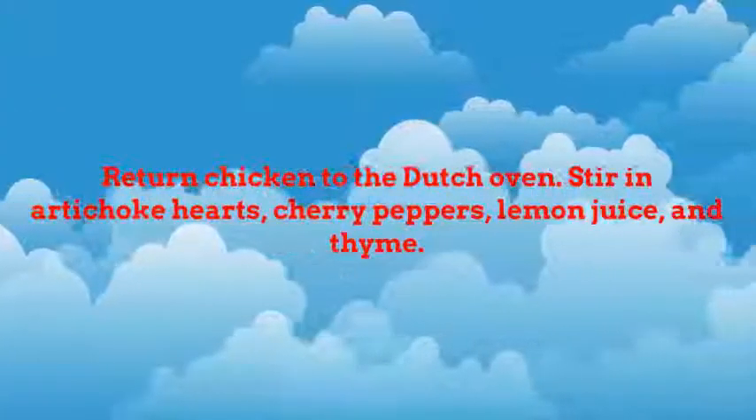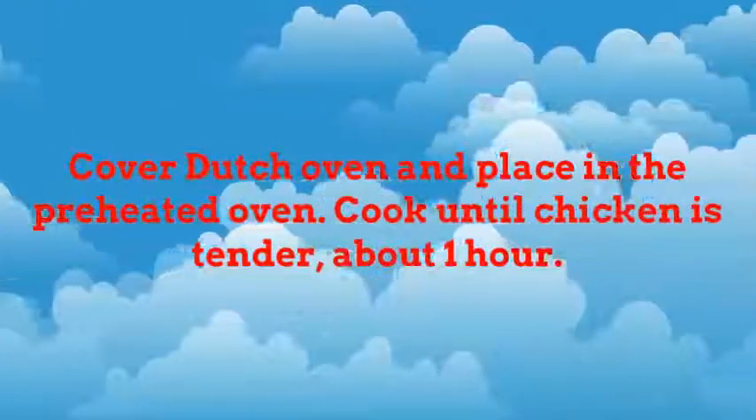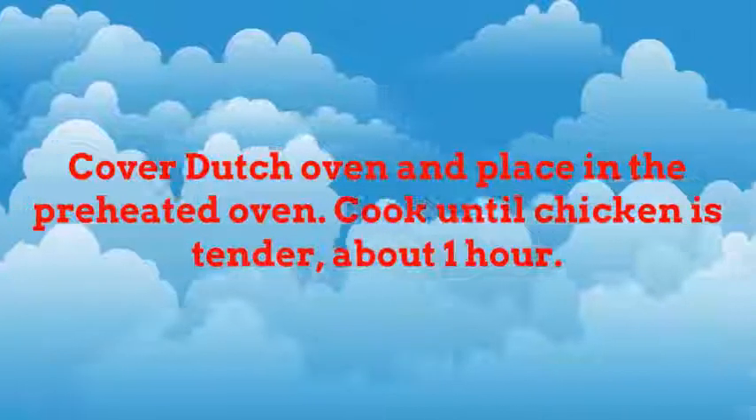Return chicken to the Dutch oven. Stir in artichoke hearts, cherry peppers, lemon juice, and thyme. Cover Dutch oven and place in the preheated oven. Cook until chicken is tender, about 1 hour.